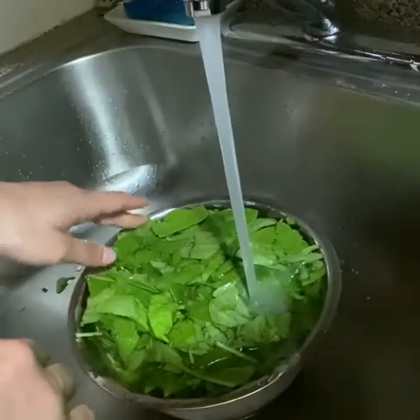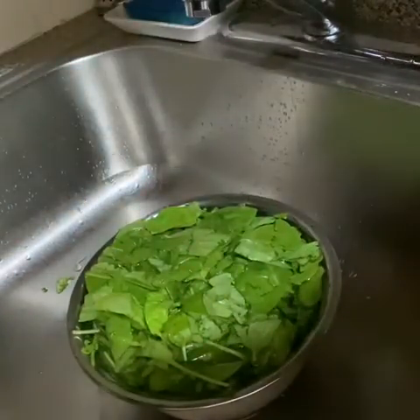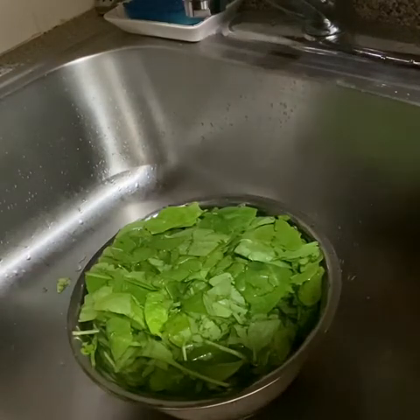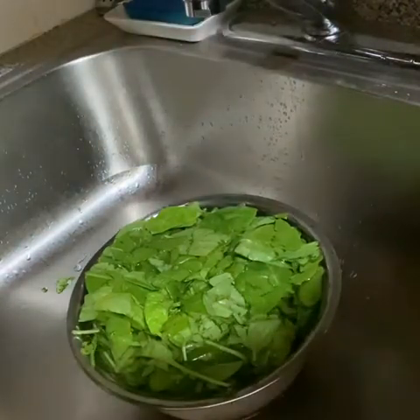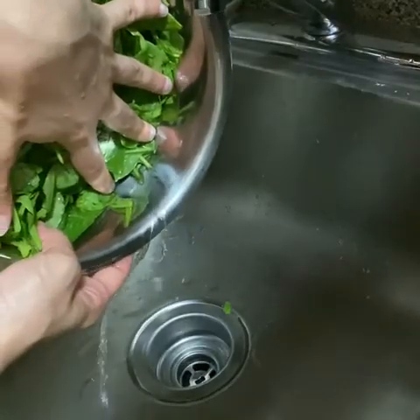For today's recipe, I will be making a fruit and spinach salad. As you can see, I am washing my spinach under cold water and rinsing well to remove all the dirt. I am now draining the water from the spinach.